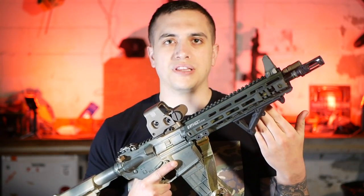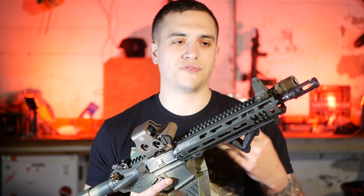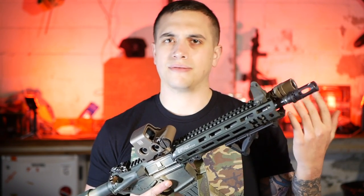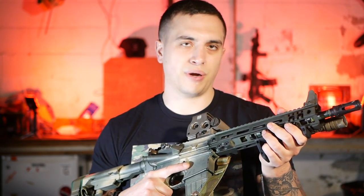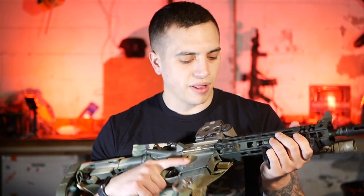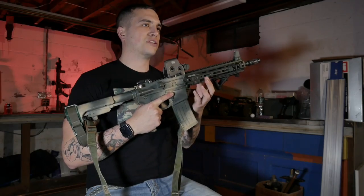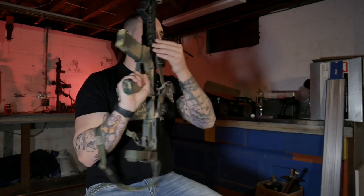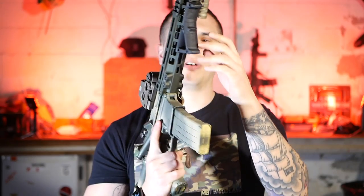The big difference between this and the MCMR is that you're sacrificing how light the MCMR was for rigidity, durability, and strength. This rail is no joke. A lot of people are complaining about the color of the anodizing, but whatever. It also has QD cups in the back on both sides as well as the front. I like to run it in the back — it's personal preference, it gives you the options.